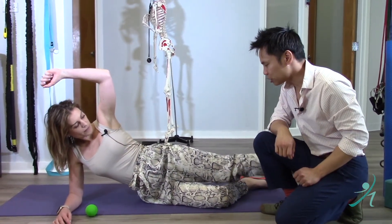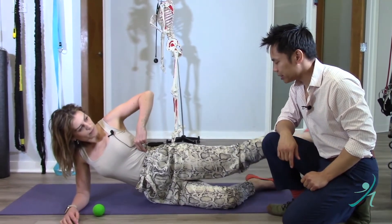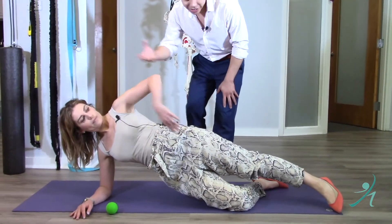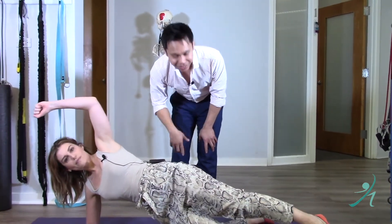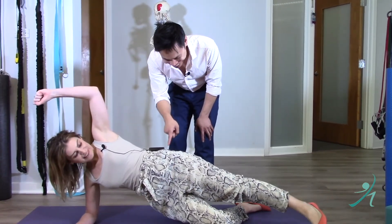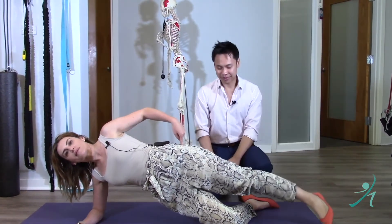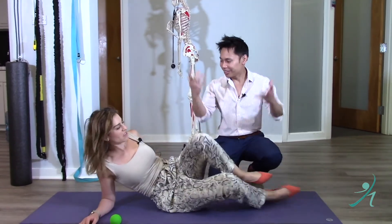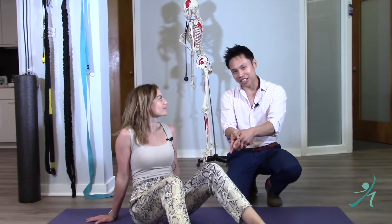A more advanced variation is starting to raise the leg, and this is where you can really see if there's an imbalance in the TFL — that leg will start coming forward on you just a little bit. You never want to feel it in your back, just right here. That's the glute medius. Stay tuned for our final muscle regarding the IT band — the gluteus maximus — so don't miss that video. Thanks!